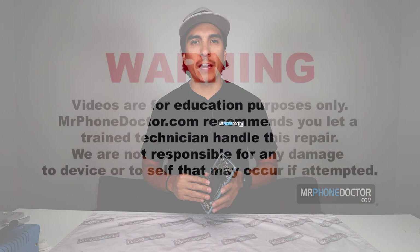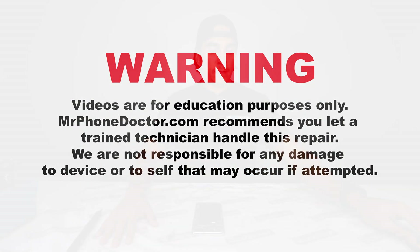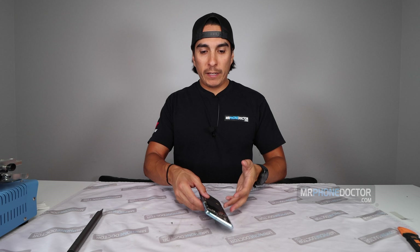Today I'm going to go in detail and show you guys how we disassemble a Samsung Galaxy S20 Plus. This is the phone we're going to be working on. Now this S20 Plus doesn't have a back glass — we took that out in a previous video showing you guys how to safely remove it. If you want to see that video, click up here. So let's go ahead and begin removing the back plates.